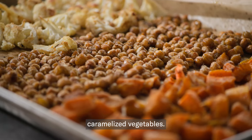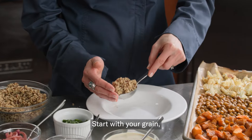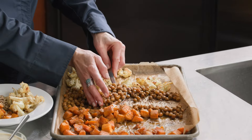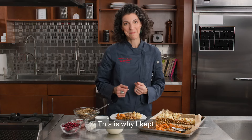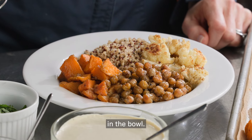Look at those caramelized vegetables — perfect. Now you can build your bowl. Start with your grain, then add the items from your sheet pan. This is why I kept the ingredients separate in the sheet pan; you can see how beautiful it looks in the bowl.